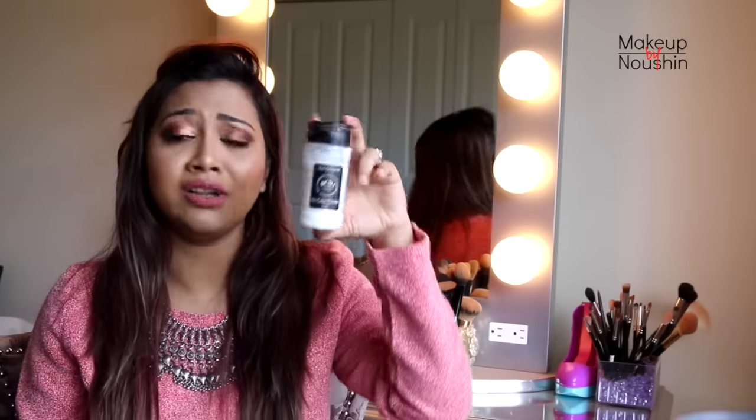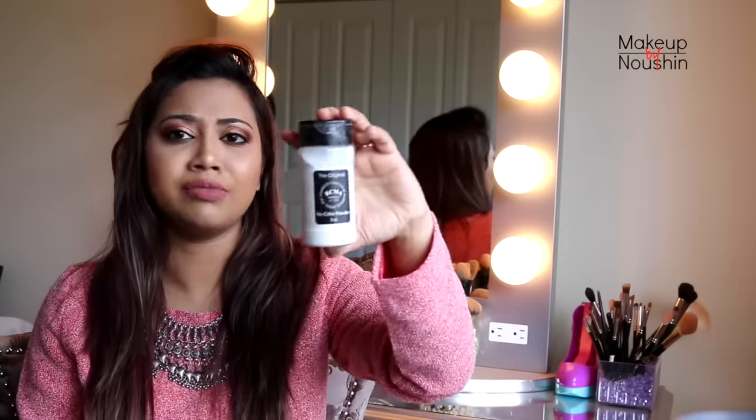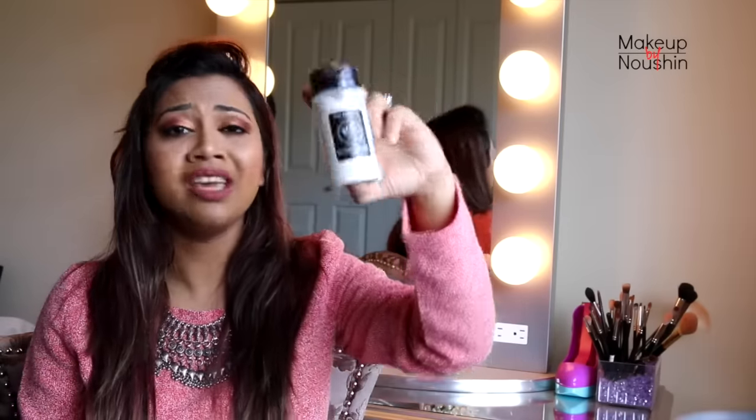I'm not a huge fan of the packaging, but I don't care because I love this product and I'm using it every single day. I just try to be a bit cautious. Given the price, I actually don't care — it's only $12 and you're getting tons of product, so if it works, who cares about the packaging.